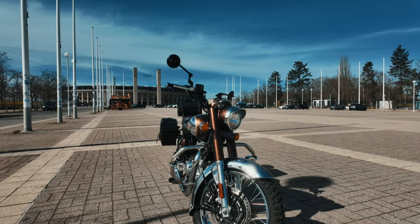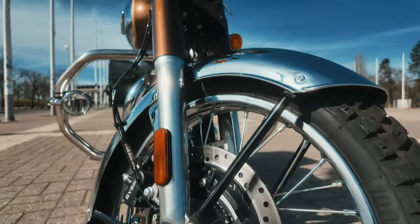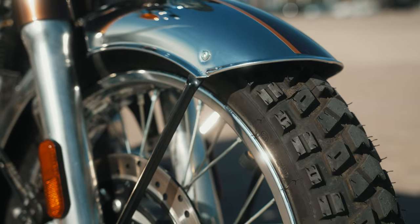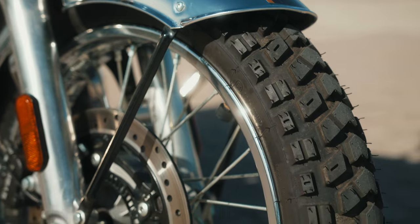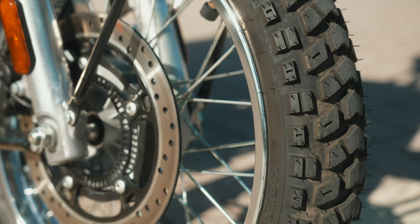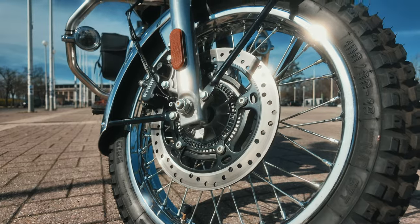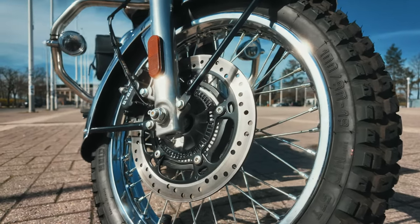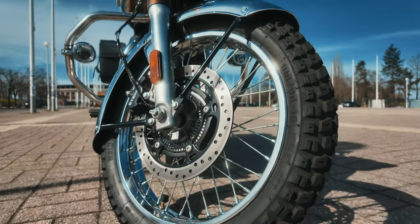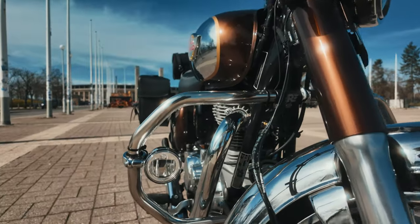Let's do a walk-around. I'll start at the front with the wheels. As you can see, I went back to the spoked wheels but with Heidenau K60 tires, and of course I have some tubes inside. They look much better, much more classy, and the Heidenau tires are definitely much better than the original tires. I will keep the aluminium rims and put some Bridgestone street tires on them, and maybe I will test those out in the next few weeks.